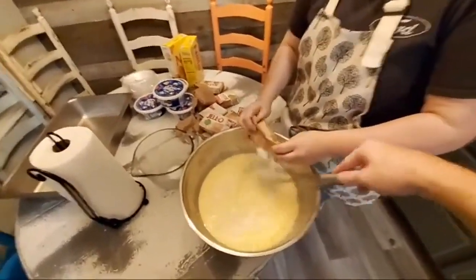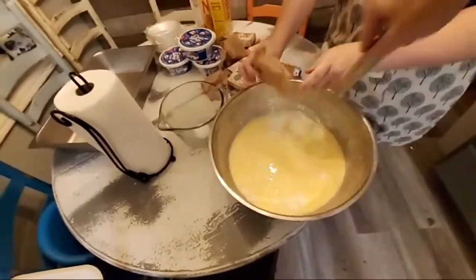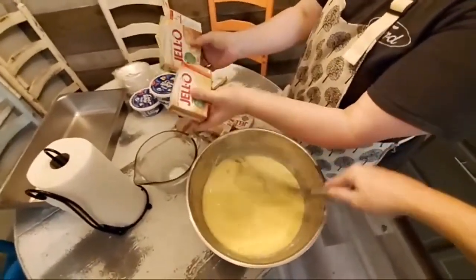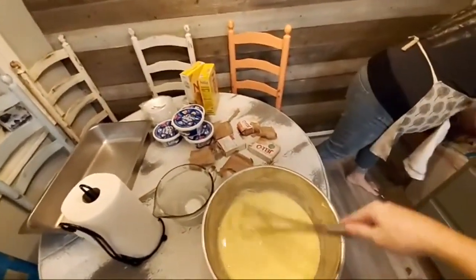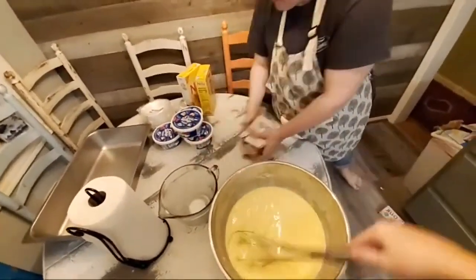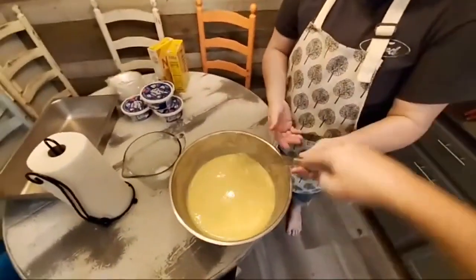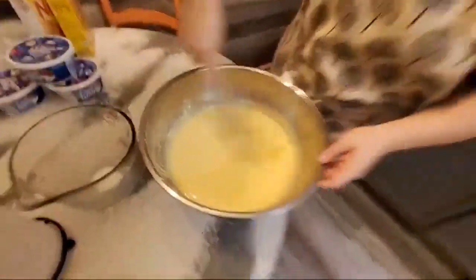I mix one tub of Cool Whip in with this — mix it until it's smooth. That's going to be so good. I like my pudding to be milky. For every two large vanillas I use one small banana cream.